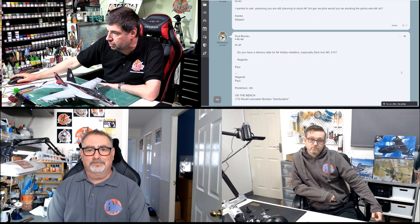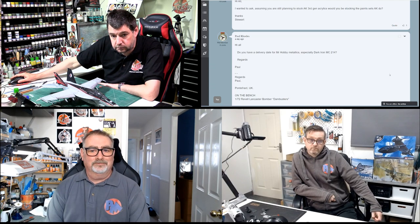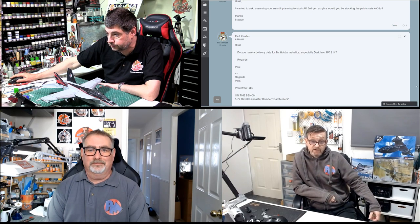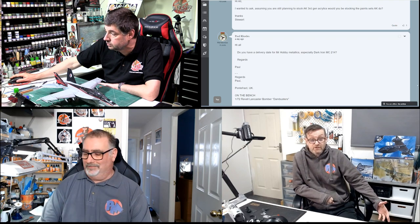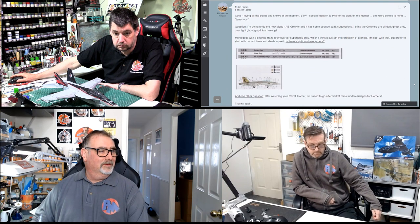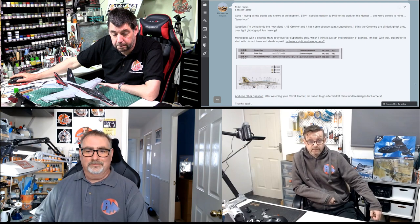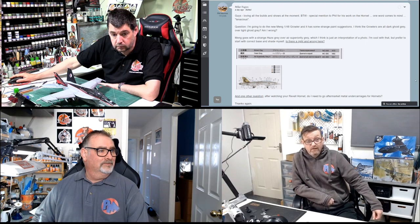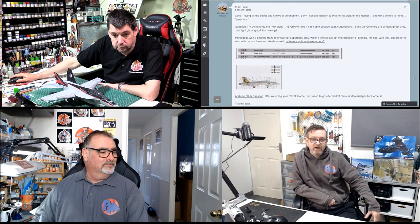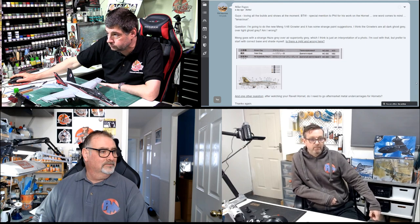Paul says: do you have a delivery date for the Mr Hobby Metallics, especially Dark Iron MC214? We're still going to put an order in because we're out of thinners as well. We did order them last time, but if our stockists haven't got them, we can't get them — that's the simple answer. We're as much relying on the stockists having them. Hopefully they'll have a restock and we'll get them back in. They will get ordered and hopefully they'll come back in. That's probably going to be next week because we're Wednesday now and I've had a little holiday. Me and Andy will go through what we need next week, order it in, and hopefully by next weekend it'll be up on the site.